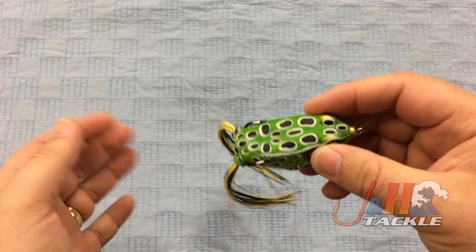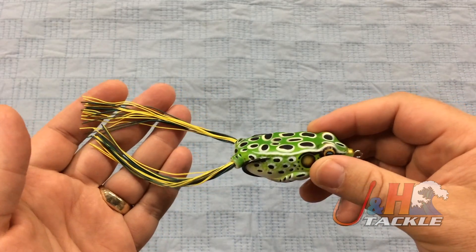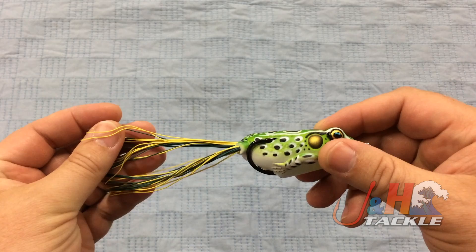You got the rubber legs on here. You can cut these down to whatever you want — some guys like to leave them long, some guys like to make them shorter.